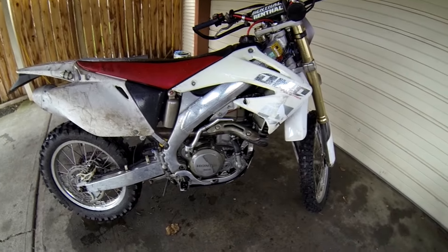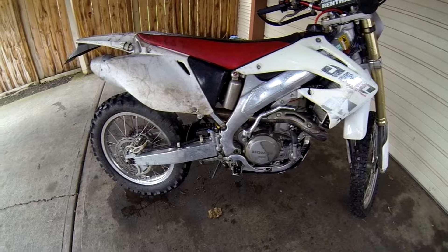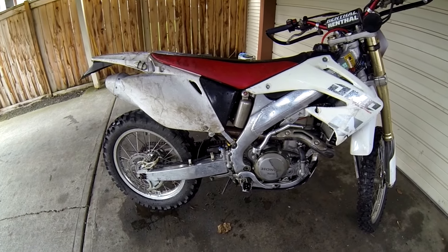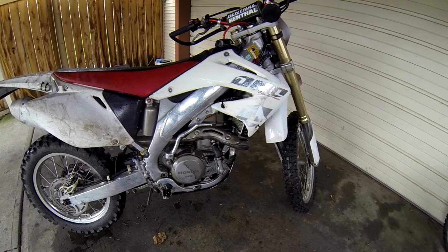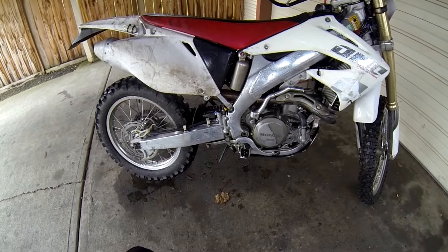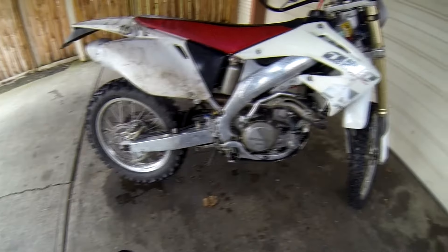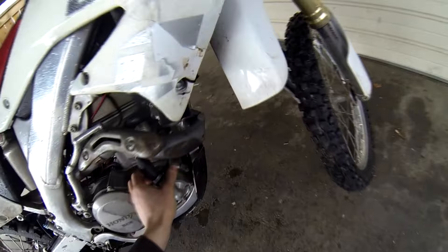Hey guys, today I'm going to show you how to rebuild your water pump on your CRF. This will work for CRFs from 2002 to 2005 — CRF 250s and 450s. It probably even works on your TRX since it's the same exact engine. Not only are we going to go through rebuilding the water pump, but we're also going to talk about modding your impeller, which will create positive pressure and keep your seal extra sealed.